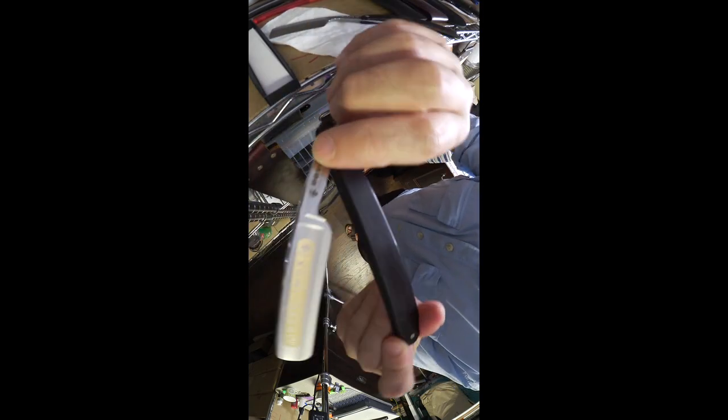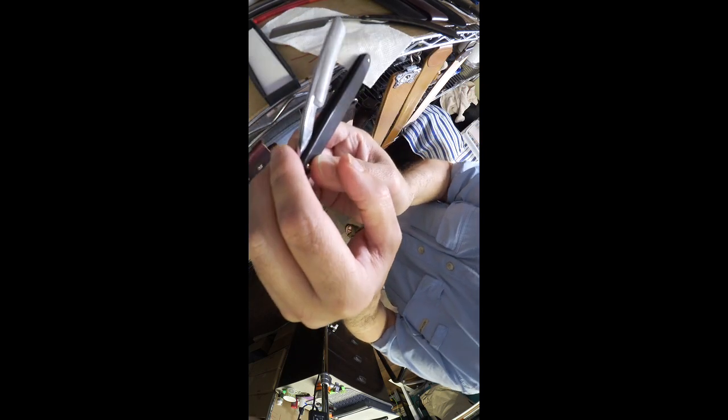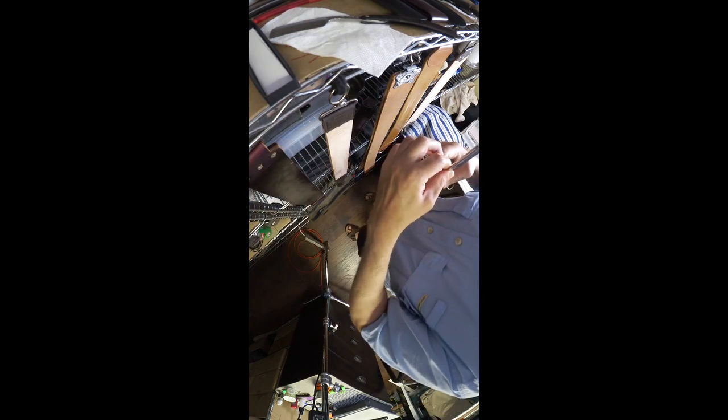It's got the 2022 markings denoting it is the alloy 1.4034.